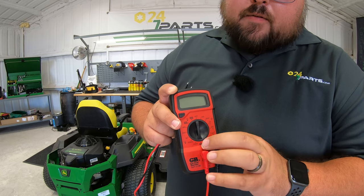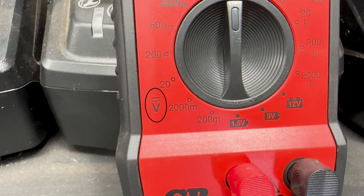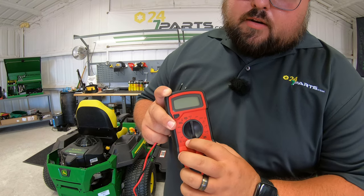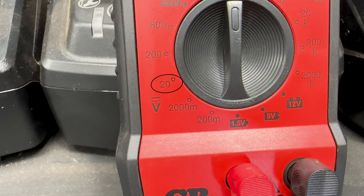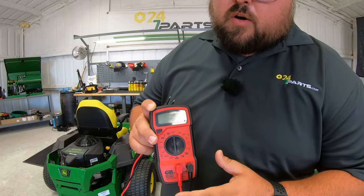Now if I do not have that setting, what I'm looking for is this V with the solid line on top and the dots below it. This is going to be for your DC current, or direct current. Whenever we are looking to test batteries, we want to have that set at 20, because you want it to be able to test up to 20 volts, whereas we're going to be looking for around that 12 mark.